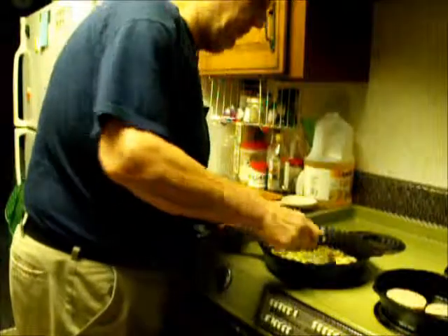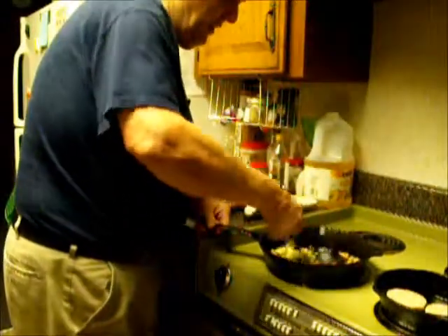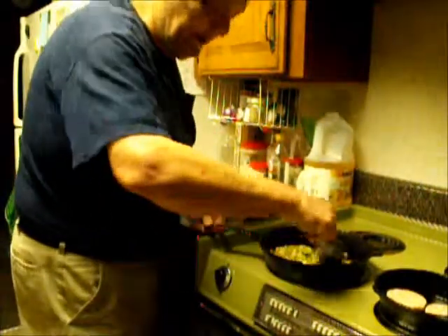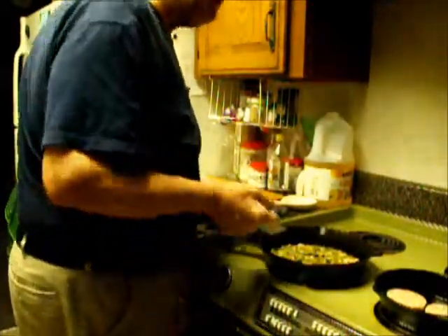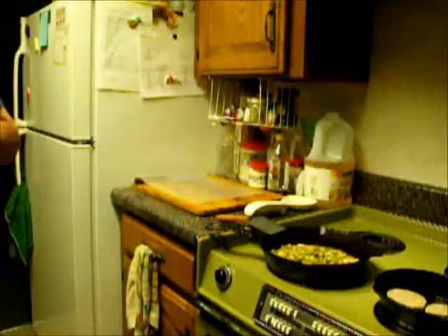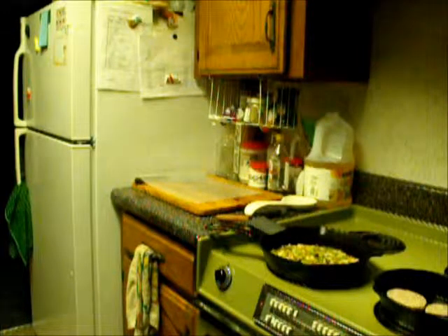I've had my onions and bell peppers cooking for about three or four minutes. I don't have the temperature up real high — it's next to the highest mark. I want them to brown just a little bit, and I want my potatoes crispy. Those have cooked well enough. Now it's time to remove the potatoes from the water and pour them through a strainer.